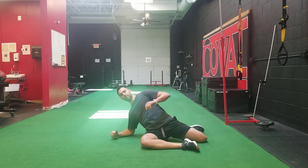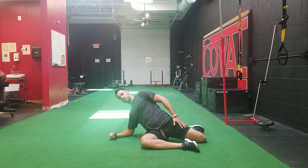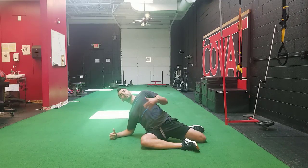Position two of this stretch is dropping down to your elbow and, again, rolling this front hip forward towards this shin. This time, you're going to feel the stretch in the backside leg if this stretch is going to be useful for you.